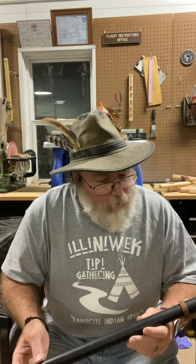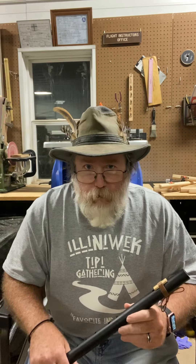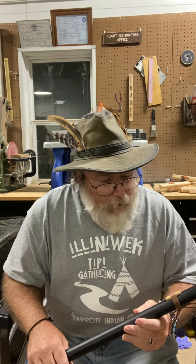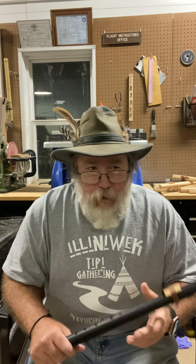Hi, this is Mike Gillihan, and this video is to go along with the flutes that I'm sending out mainly as Christmas presents. I just wanted people to know a few things about the flute that they have that'll help them as they start playing.